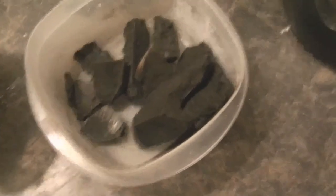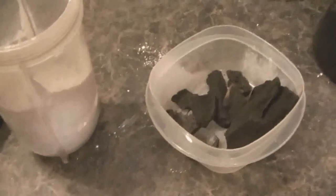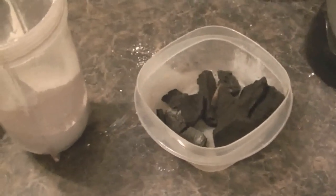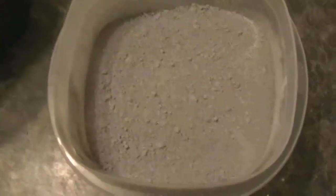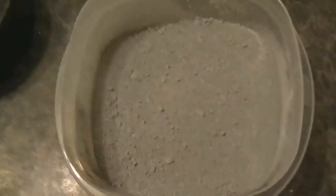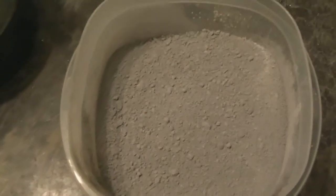If you want a blacker coloured chalk, you can add charcoal in to your chalk mixture and blend it up. It will give you a darker grey or close to black colour. That way it is still natural ingredients and very natural colours. You can see that it has produced a more grey colour than the original white, so you can have multiple tones with your camouflage pattern.